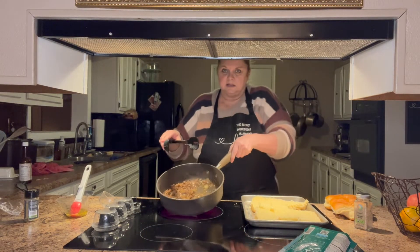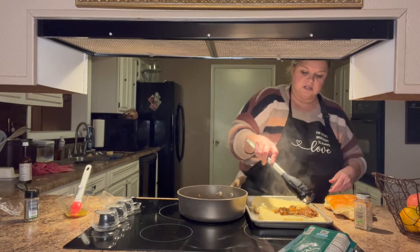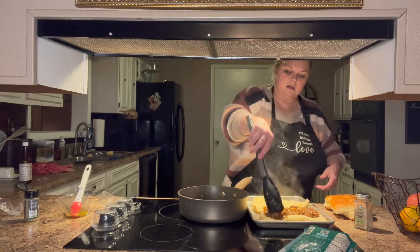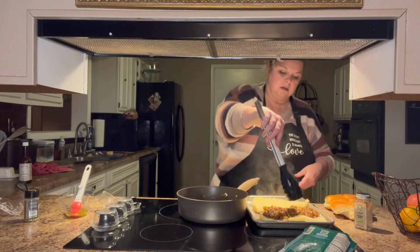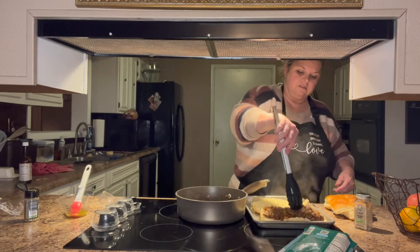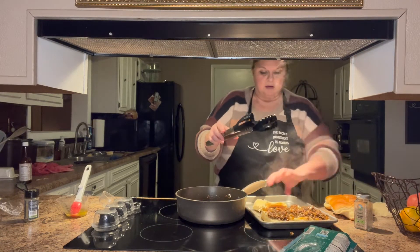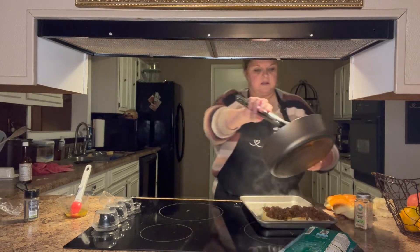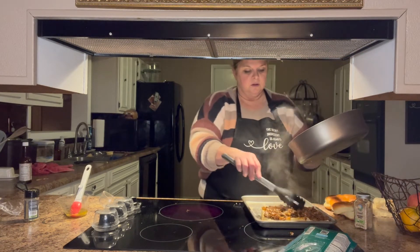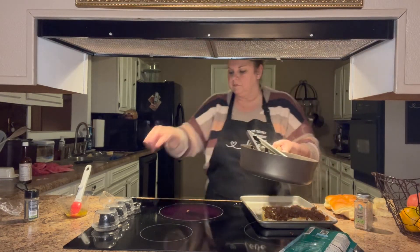I'm going to go ahead and put my shredded onions and steak right on top of the buns. I don't think I'm going to use all those buns — I'll move them out of the way. I can put them back in the bag and use them for something else; even if I did butter them I can use them for a sandwich tomorrow for lunch. I went ahead and put that on there and turned my burner off.